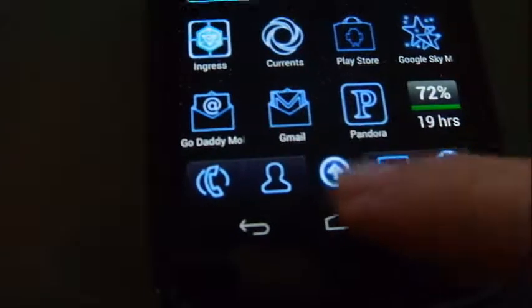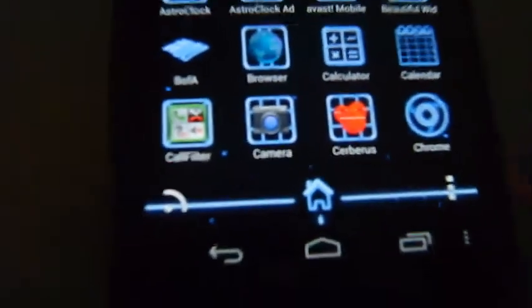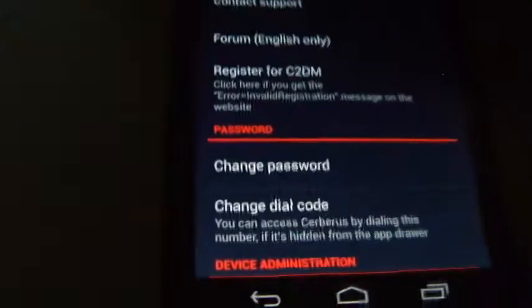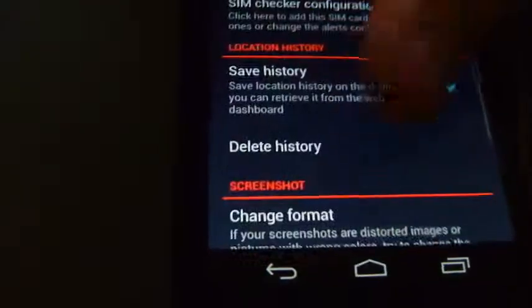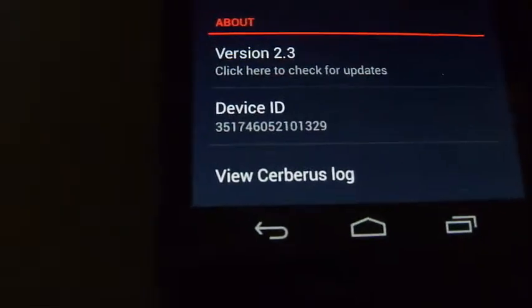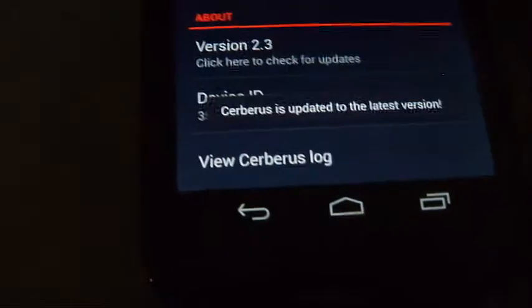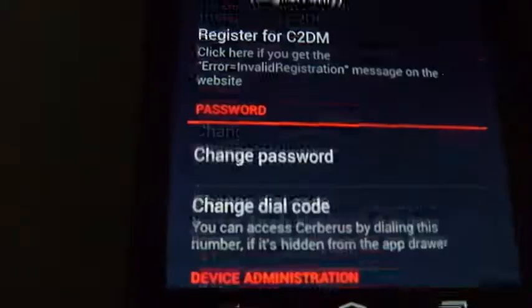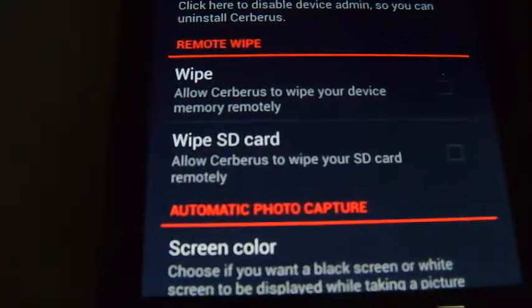The server application is right here. You enter the username and password, and this is what the server looks like when you log in. You have a big setup screen telling it what to do, with a version number at the bottom. Keep in mind that versions could be different and additional features could be added in.